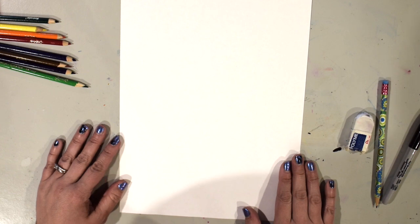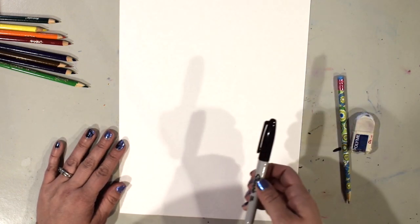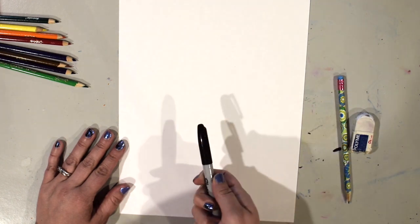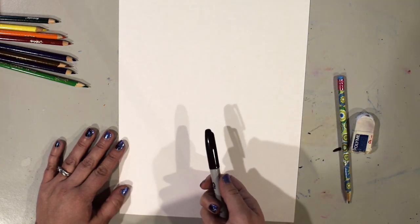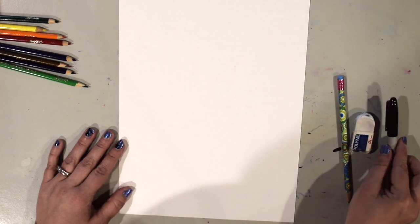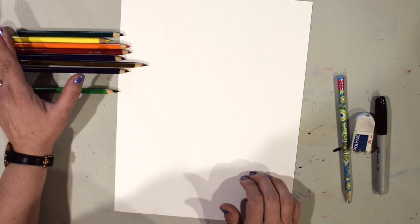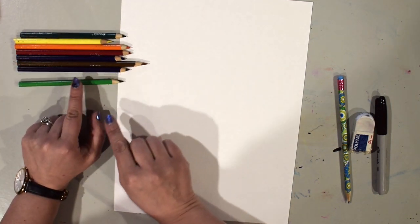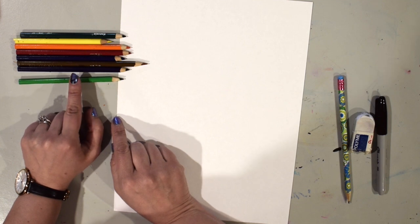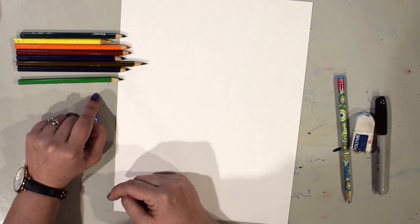I've gathered my supplies for my rainbow parrot. I've got a pencil to draw with, an eraser, and a black marker to outline with. You can use a crayon, a black marker, or a black colored pencil for that step. I've got my colored pencils, and the colors you're going to need are the rainbow colors. I also have an extra light green for the leaves and a brown for the tree branch that my parrot is going to be sitting on.